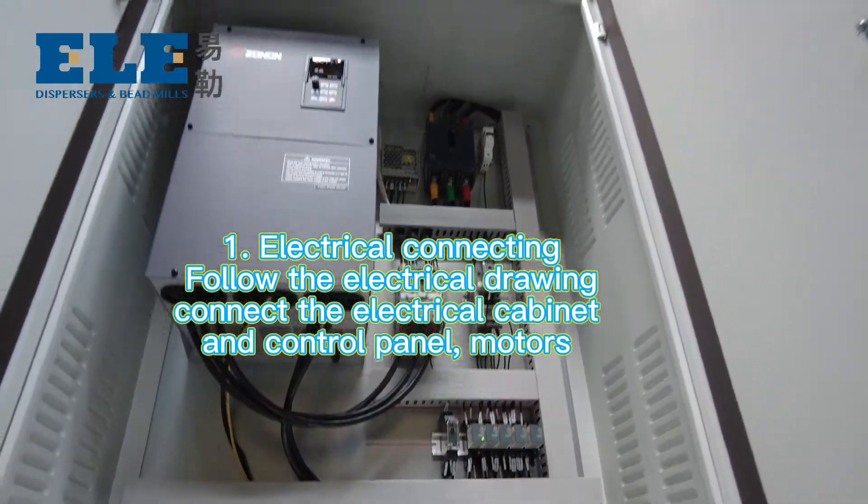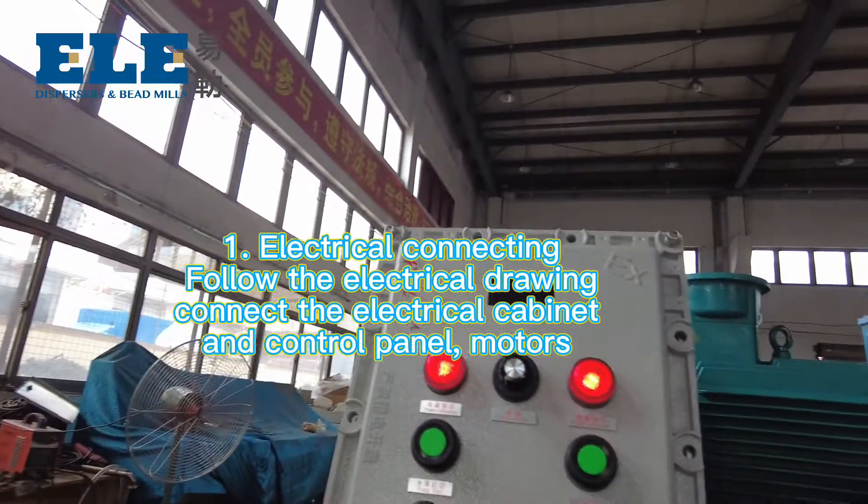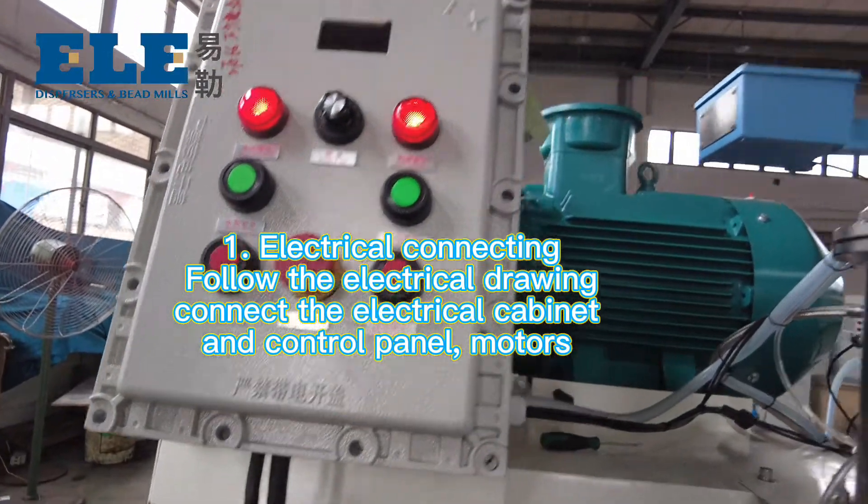First, electric connecting. Follow the electric joint — connect the electric cabinet to the control panel, motor and pump.